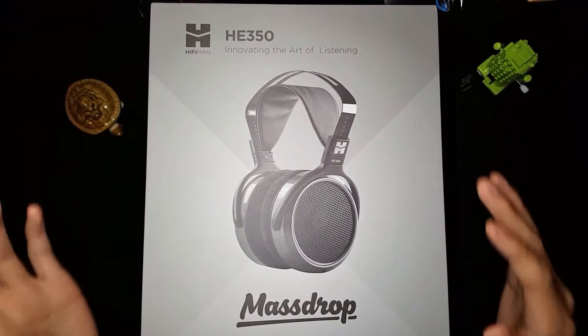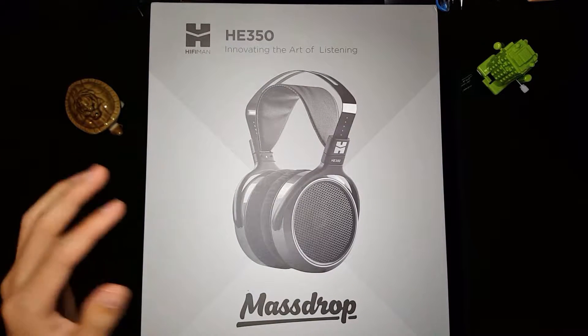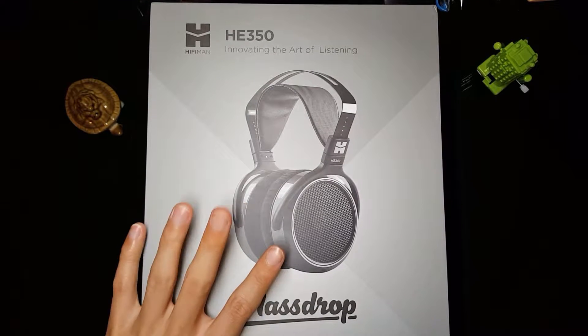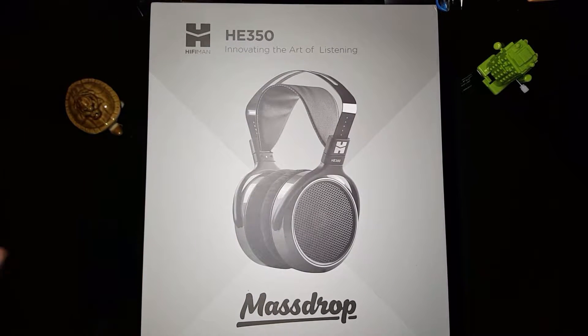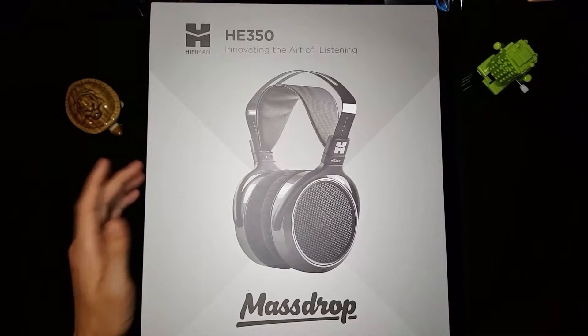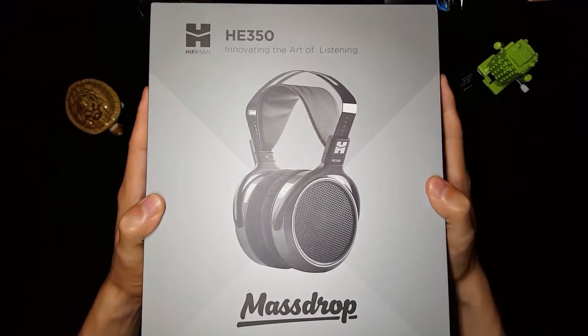I ordered these about five to six months ago. I received them on September 21st — I ordered them May 1st and they were set to arrive August 3rd, then got delayed to September 3rd, and it took another three weeks for them to actually come. All right, on to the unboxing.